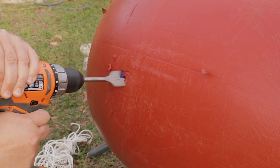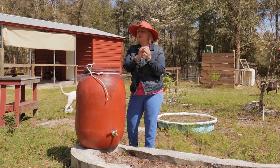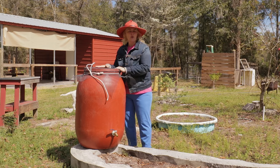After you drill the hole in your rain barrel, don't forget to tip it over and get all the little plastic bits out. Because once it fills up with water, those little bits floating around will clog your valve, and that'll be a big pain in the neck.